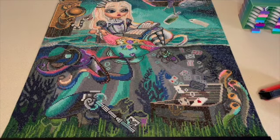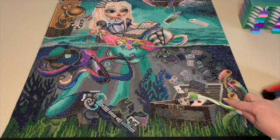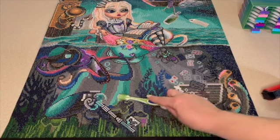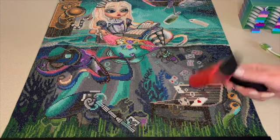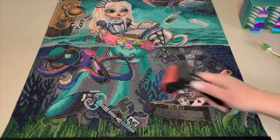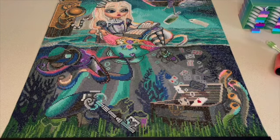Then I use a roller to really, really push down every drill to make sure that it's not going anywhere, because I don't seal my diamond paintings. The quality that I purchase - I'm not going to seal a diamond painting if it voids the warranty first, and then why am I buying canvases that I have to seal? I don't think you should have to. That's just my personal opinion though.